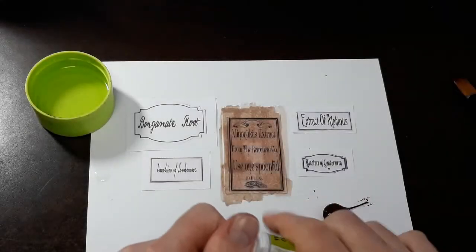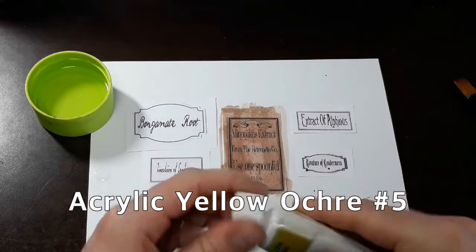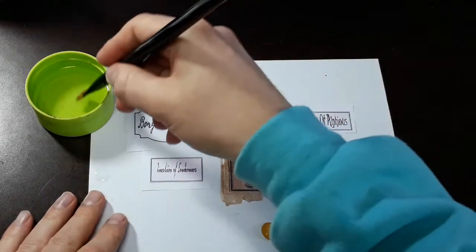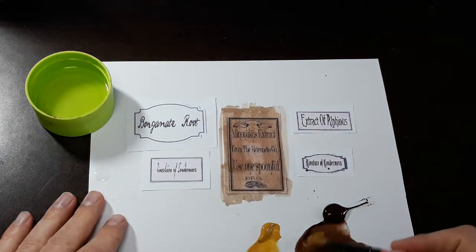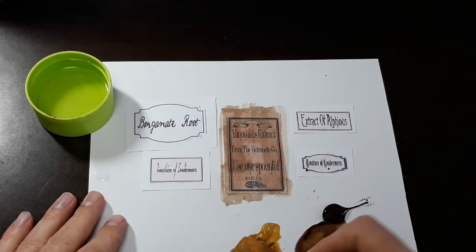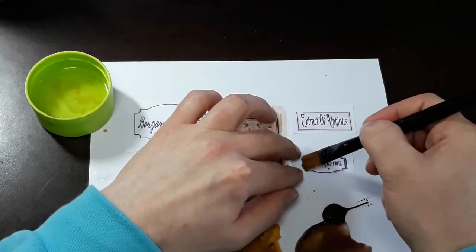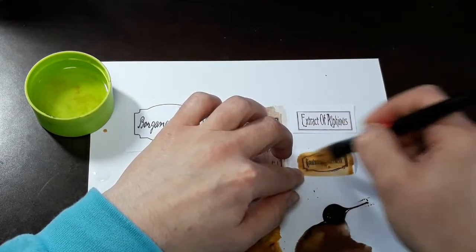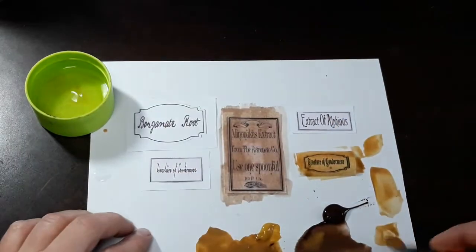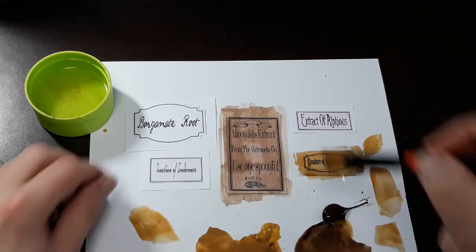I'm bringing in some yellow ochre number 5 over here. We're going to add a little bit of yellow ochre to our burnt umber and create a different type of staining here. Let's do this one in there. And let's go back into the burnt umber again.